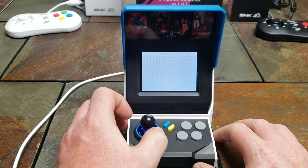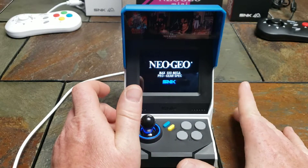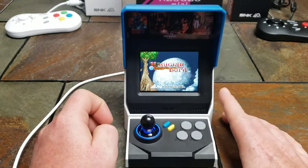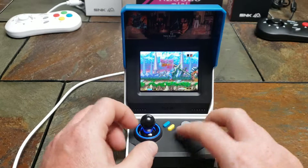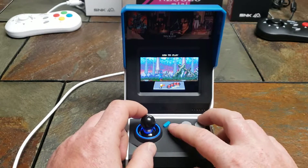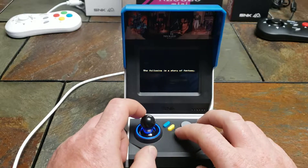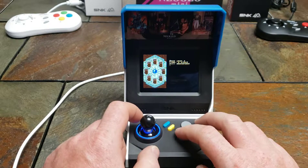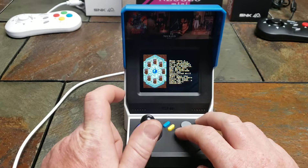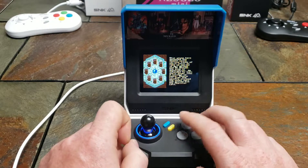I believe the AES home console version of Magician Lord actually had cut scenes in it, and I think this is that version. It says 'The following is a story of fantasy.' As you can see, the screen looks really good — it's crisp. There's not much you can ask for besides that.